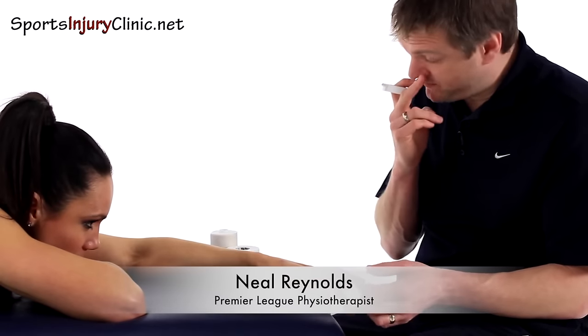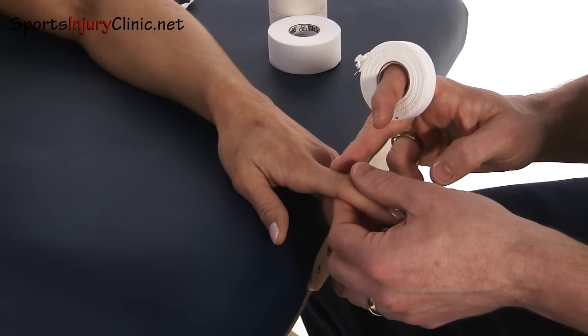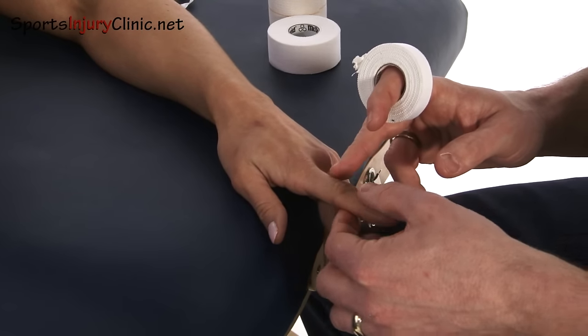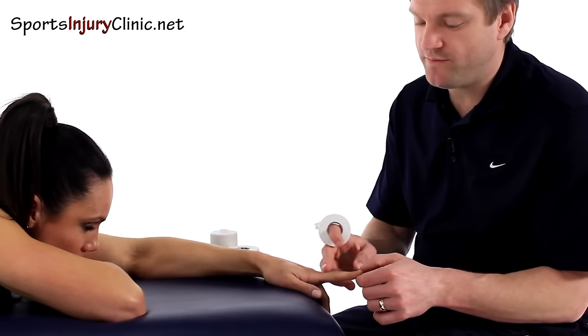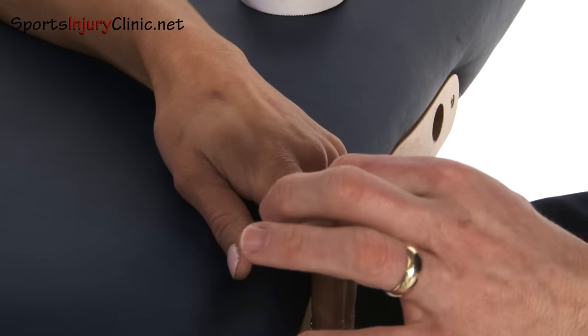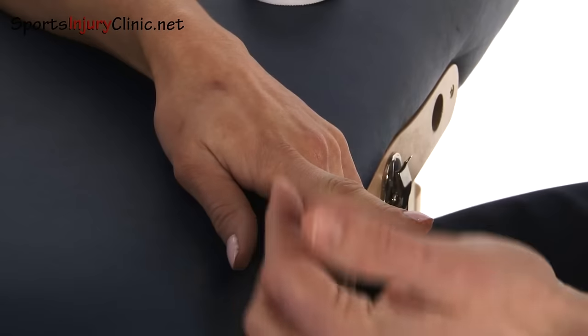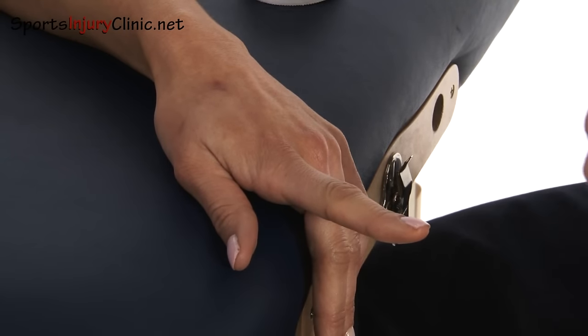We're now going to look at what to do if we don't want to bend the finger. Say for example you've really badly injured it and you want to keep the finger from bending. You can combine this with the opposite technique if you've got a general sprain of this joint, so that you've got both angles covered.